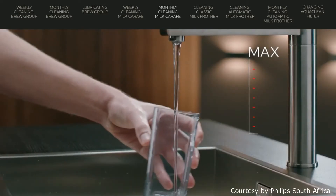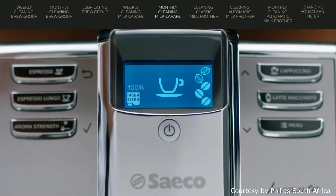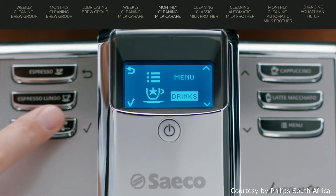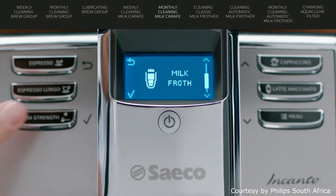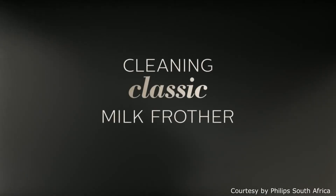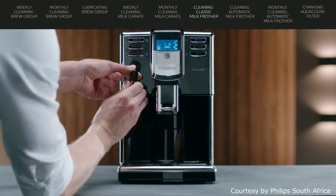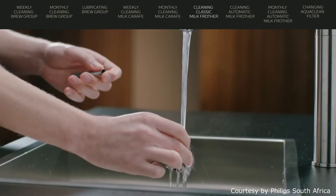Remove the container and carafe. Rinse it and fill it with fresh water to the max. Place the carafe and container back into the machine. Then press menu, select drinks and scroll to milk froth. Now you can start the rinsing cycle. Repeat this until the carafe is empty. Remove the milk frother and wash with lukewarm water.